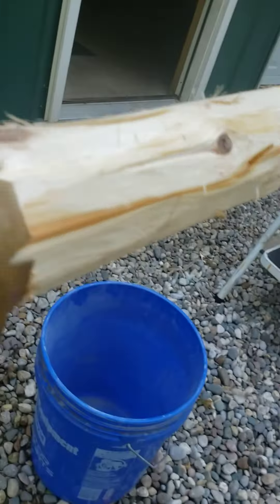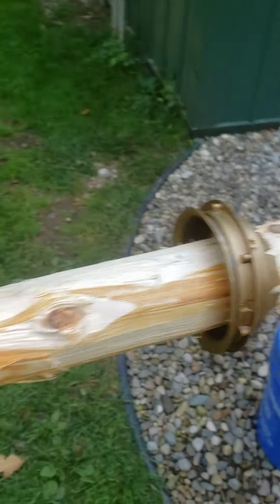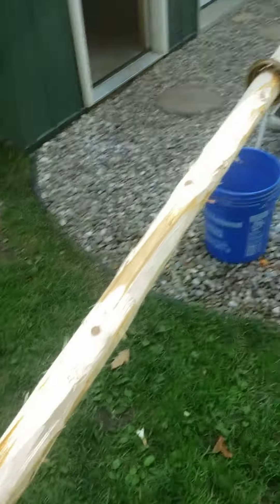There's a mounting hole there to fasten the bottom of the flag. The top of the flag will mount there.